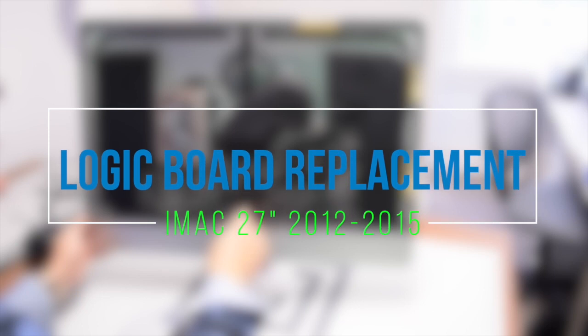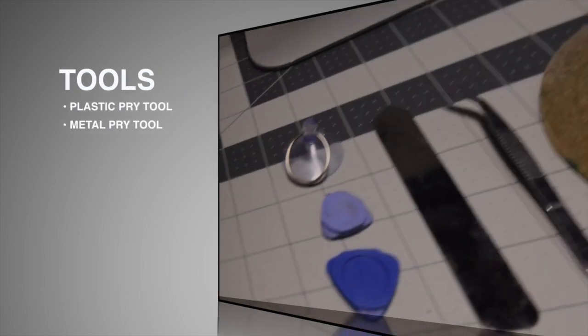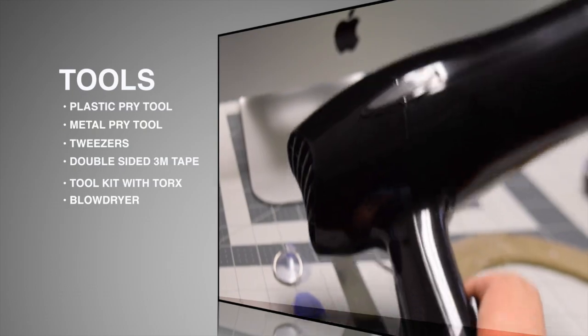Logic board replacement for iMac 27-inch 2012 through 2015. You will need the following tools: two plastic prying tools, one metallic prying tool, tweezers, double-sided M3 tape, a tool kit, and a blow dryer.